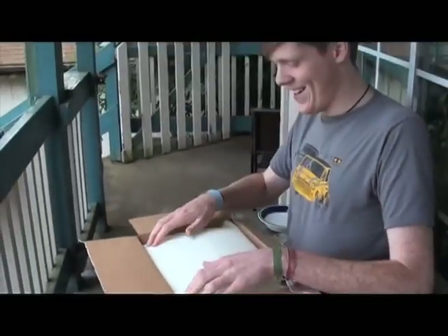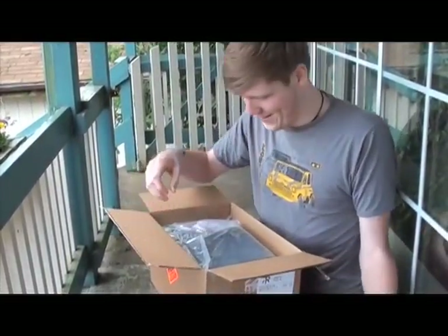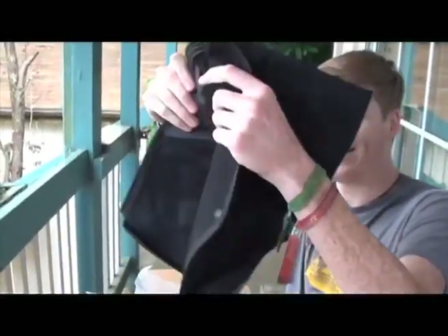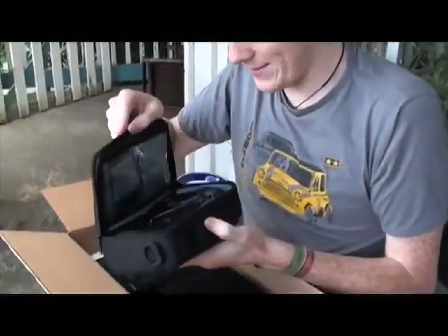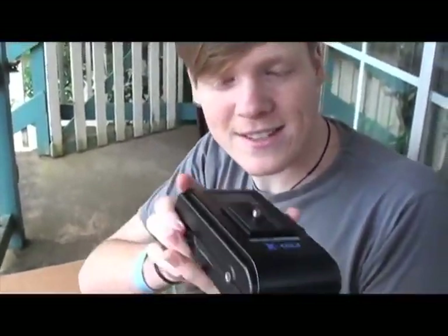Here we go. I've got it open — there's a lot of fluff. First thing we're going to open up is a weather shield, which is actually going to be pretty important for the boat filming. Next we have what I think is our battery pack. We charge this up and it's got six batteries worth of battery in it.